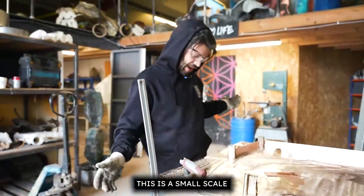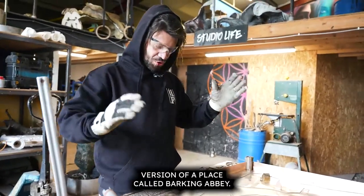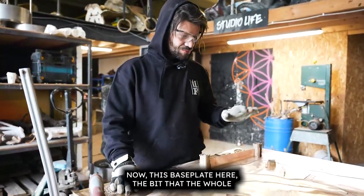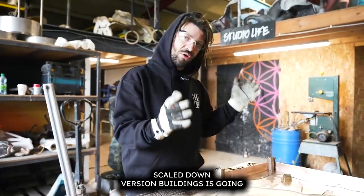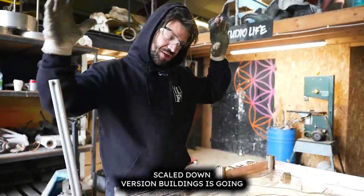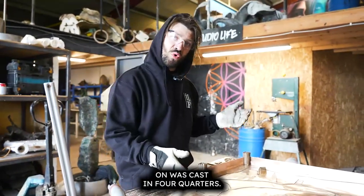This is a small-scale version of a place called Barking Abbey. This base plate here — the bit that the whole scaled-down version of the buildings is going on — was cast in four quarters.